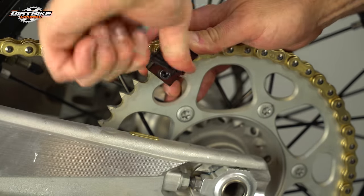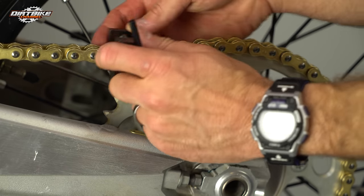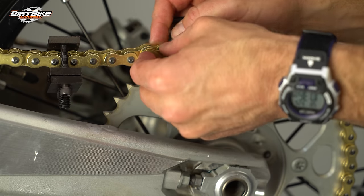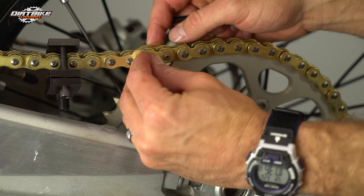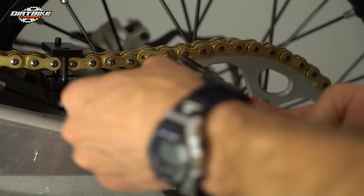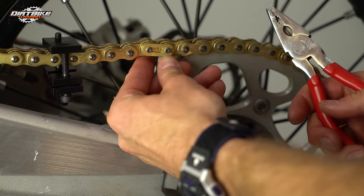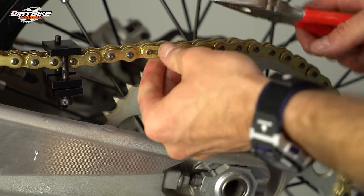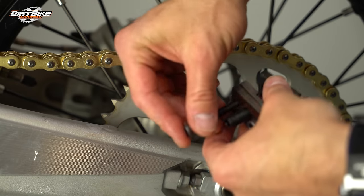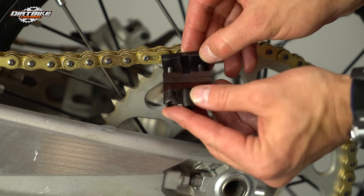You'll know you've got it just right because your master link clip will just be able to go onto the master link. On mine I got it just a little too much, but I don't think it's a big deal as it'll work itself back out. Always make sure to put your master link clip on the way I'm showing you so that it doesn't get knocked off — this is the way they're supposed to be installed, the way they're designed. I've got some master link clip pliers here that make it easy to just slide this thing on. If you have a decent set of these pliers, it makes it really easy to slide that clip right back in place. You can also do it with regular pliers or needle nose pliers — it's not overly difficult.